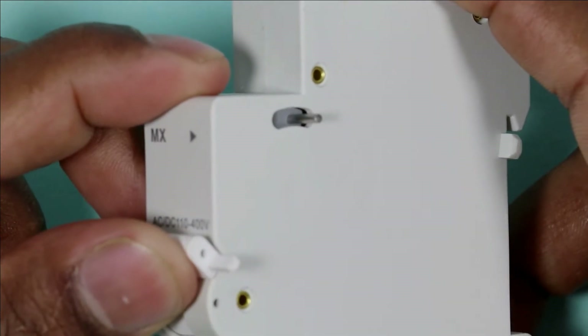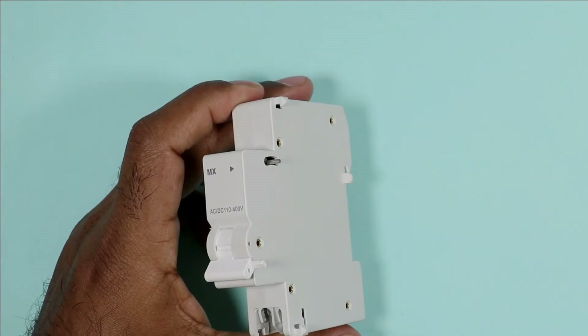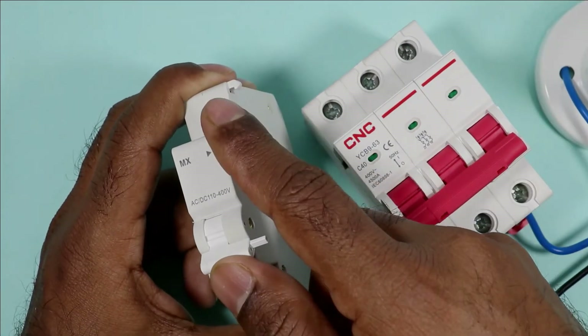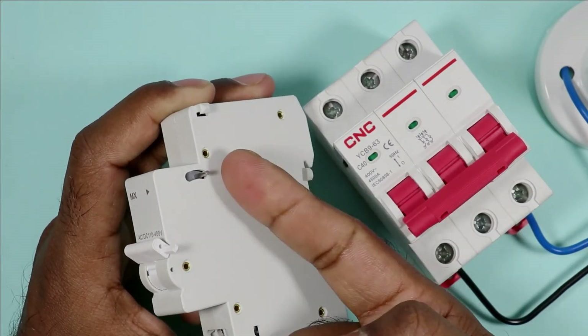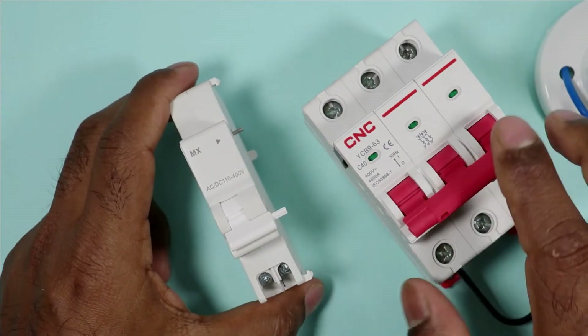When I turn on this it goes downwards, and when I turn off it comes upwards. With the help of this we can trip our MCB. As you can see the lever of the coil — if I push this upwards and try to push the knob upwards, this coil will trip. The same thing happens in MCB.